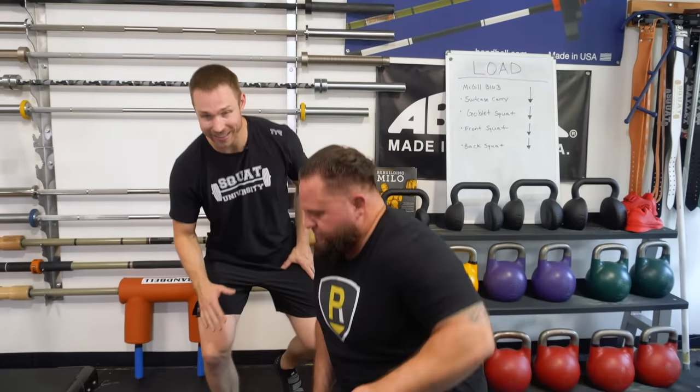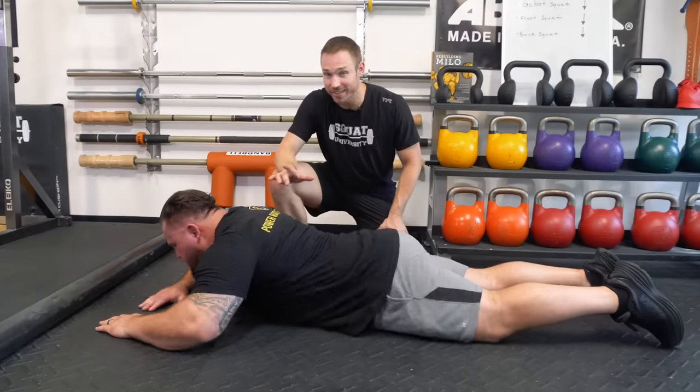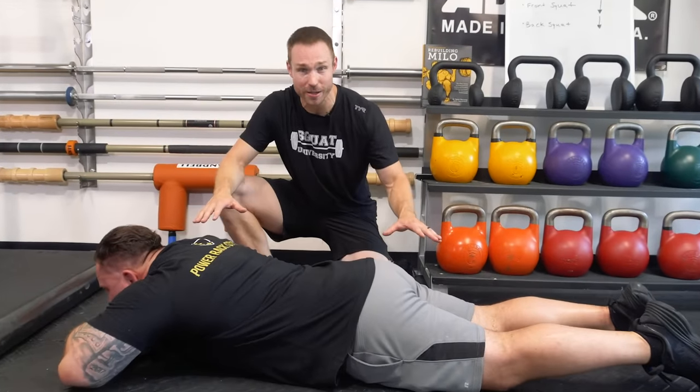If this sounds like you, try this test. Get down on the ground and lay completely flat. Lay like this for 30 seconds. If this starts creating pain, get up — the test is done. This does not apply to you.